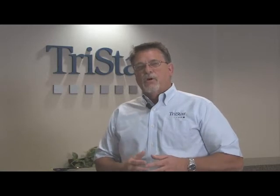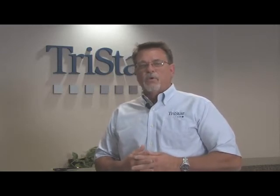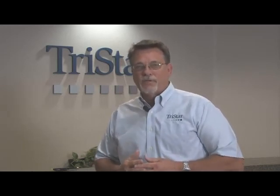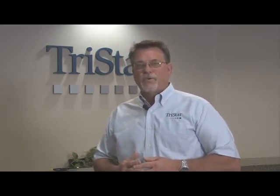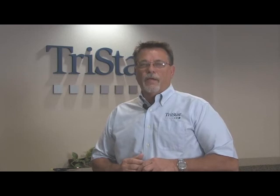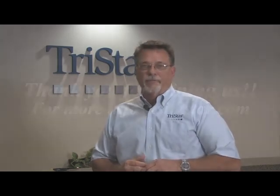Give us a call, or contact us through our website, join our blog, and ask us questions through there. If there's anything we can do to help you through the selection process — if you have a water application, whether it's fresh, salt, DI, or chemical blends — give us a call and we'll help walk you through that application. Thanks for joining us again for Tech Talk and we'll see you again.